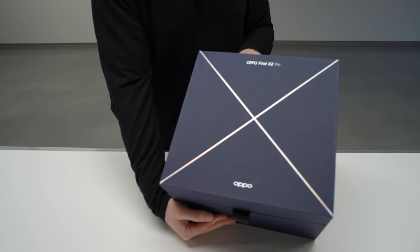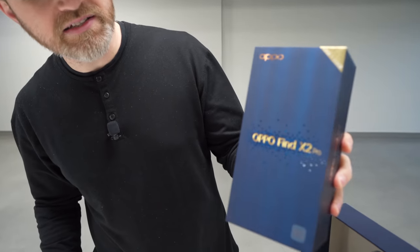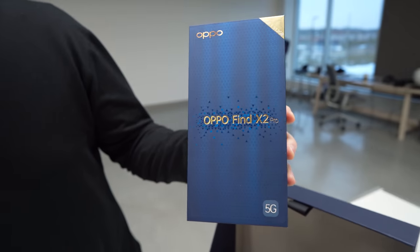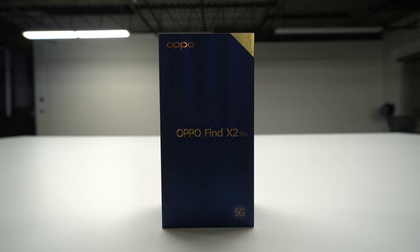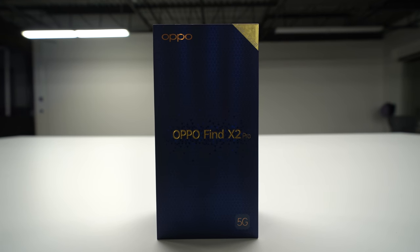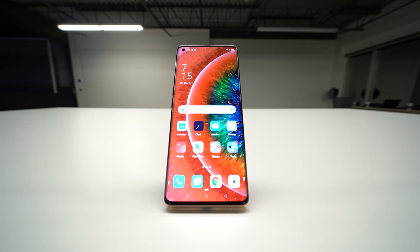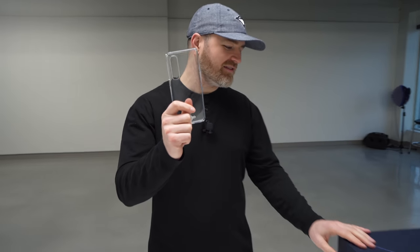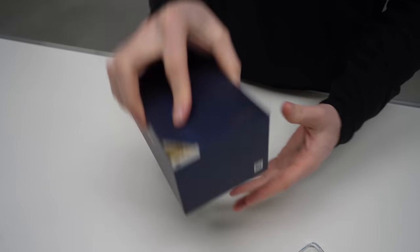This is not a retail box — you're not gonna get this. You will get a box that looks like this. So that's the X2 Pro: 512 gigabytes of storage, 12 gigabytes of RAM, a lot of horsepower in there. Snapdragon 865 is in there. It's got an aggressive screen-to-body ratio, a free case inside — just a pretty standard clear case — and a hole-punch camera.